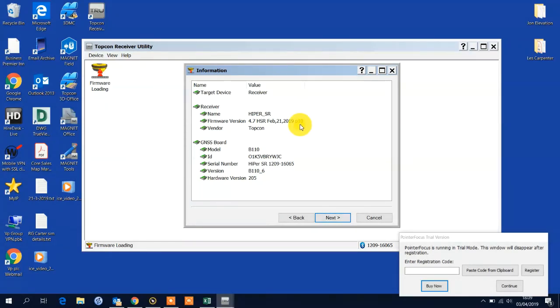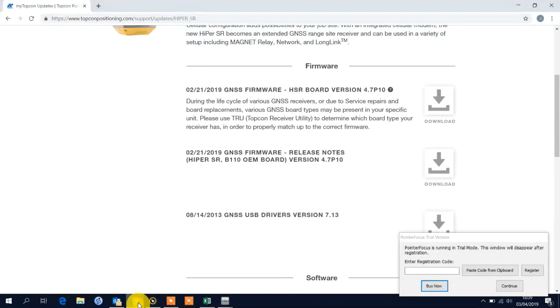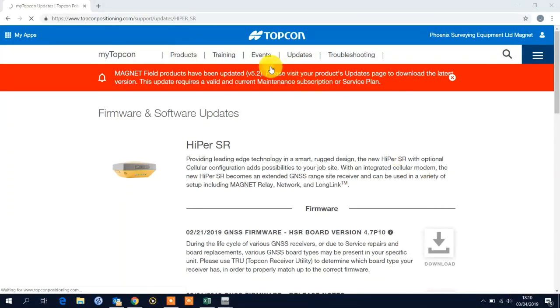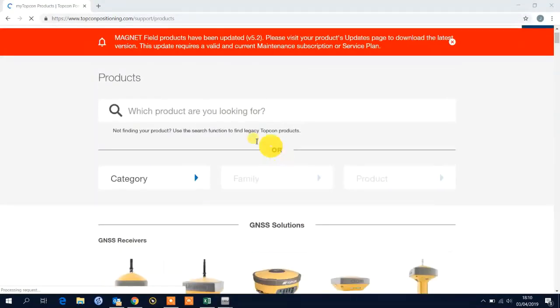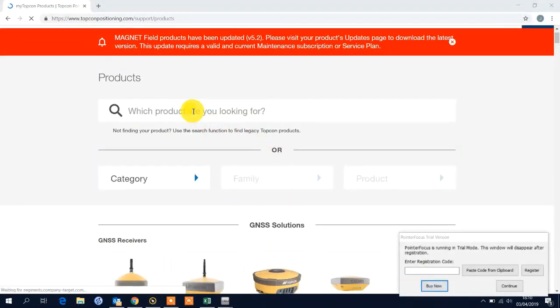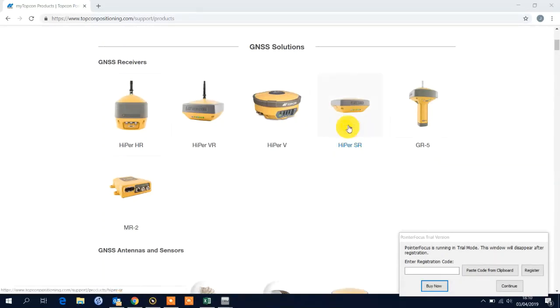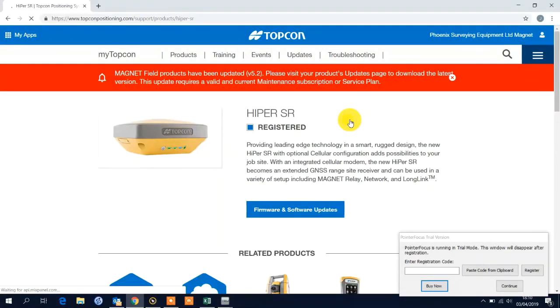If I wanted to download the latest firmware, I basically go to my browser. I navigate to Topcon Positioning and at the top on the tabs there's My Topcon. Obviously you need to have login credentials which you can create for yourself. You can register a product by going to this tab once you're signed in. You can select the product by searching in the search bar, using the list function to find it via category, or just find the image and click on it, which will take you through to this page here.